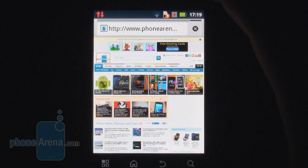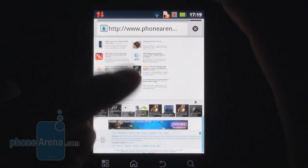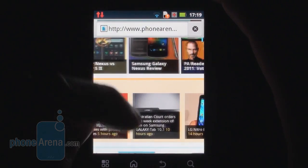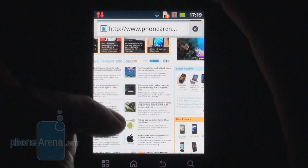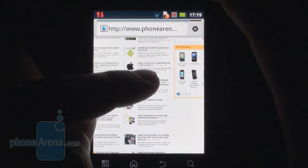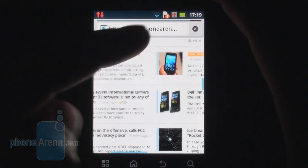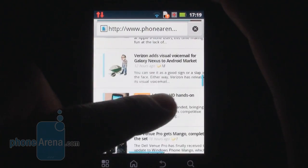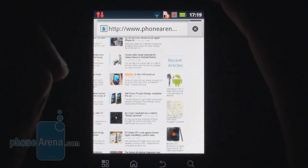The Motorola Pro Plus uses the stock Android internet browser, but its performance is far from perfect. It tends to lag a bit and the pinch-to-zoom functionality is quite choppy. You get Adobe Flash support out of the box, but while Adobe Flash animations are rendered on the page, that takes a great toll on the browser's responsiveness. But even when Adobe Flash is off, navigation is still a bit choppy.